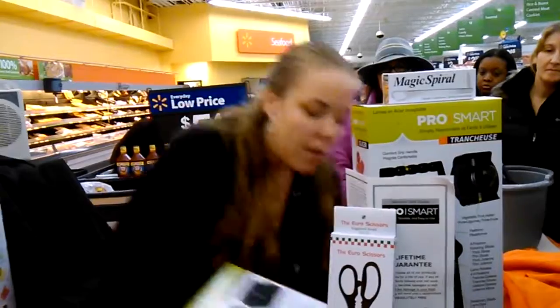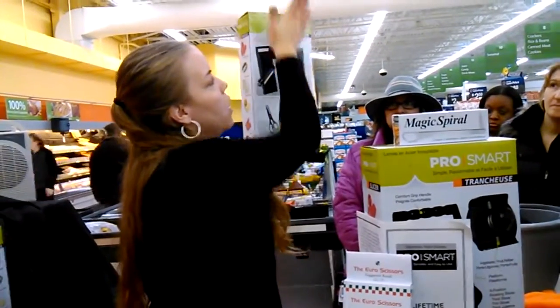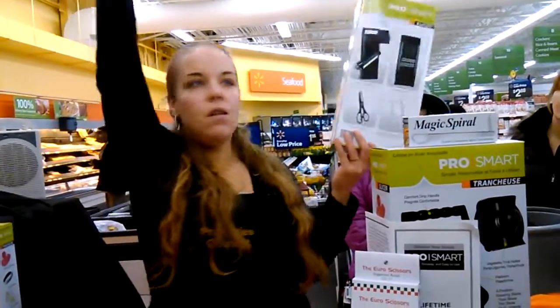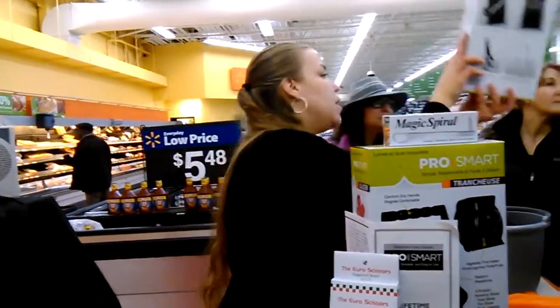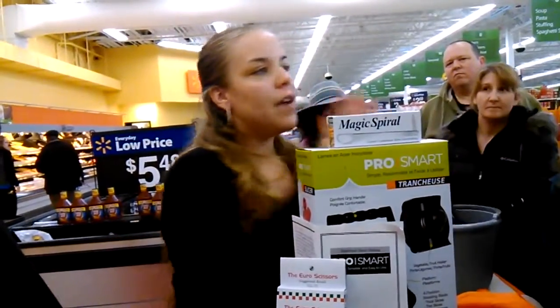Folks, if you grab one, everything is inside our promotional set: the slicer, the handle, the shears, the peeler, and the shredder grater. The lifetime guarantee covers everything, and these ring through the registers today. If you want one, just let me know and I'll get you one. So here's your set right here: slicer, handle, shears, peeler, and the shredder grater. It's a complete set, you guys.